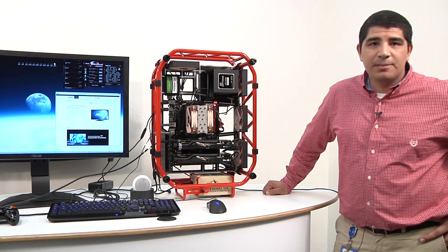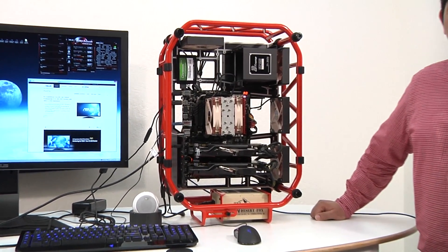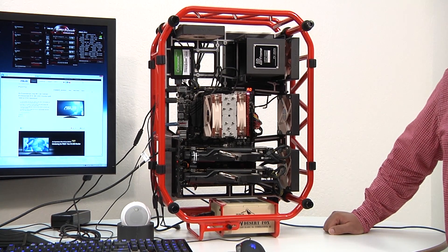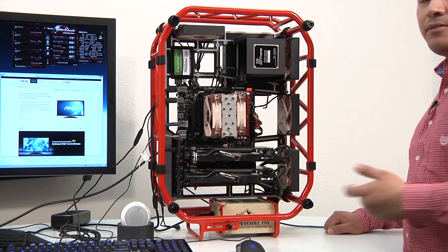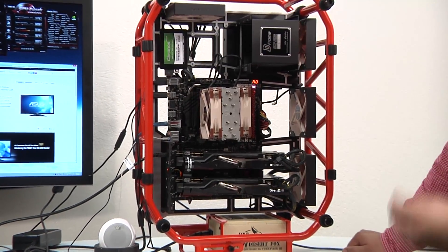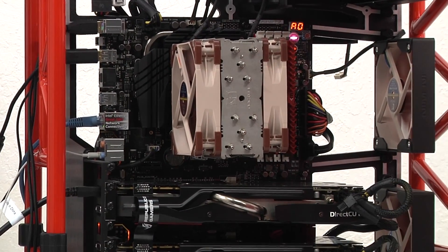Let's recap our testbed. We've got our Maximus VI Hero motherboard — an awesome gaming-grade motherboard, great for overclocking, with enhanced audio technologies, great power delivery, and a huge amount of component features. It's based on the Z87 chipset. We also have a fourth-generation Core i7 processor cooled by a Noctua NHGU series heatsink, which doesn't impact any of the memory even with four DIMMs installed.